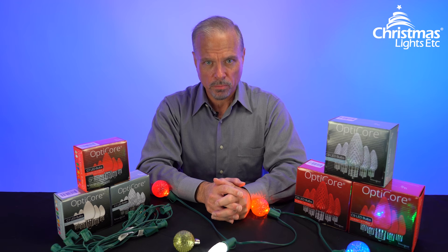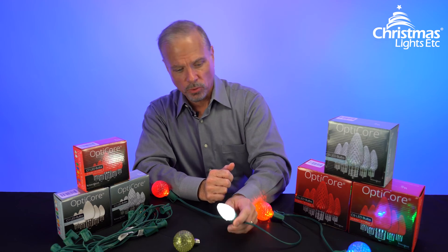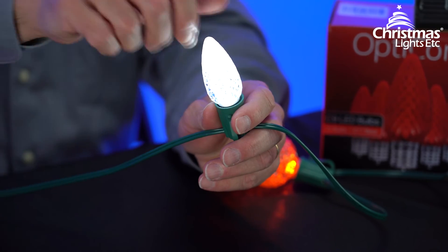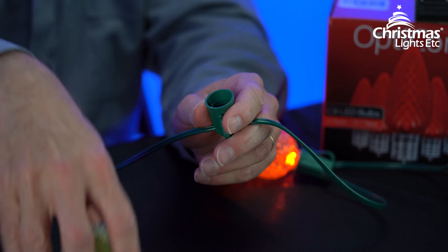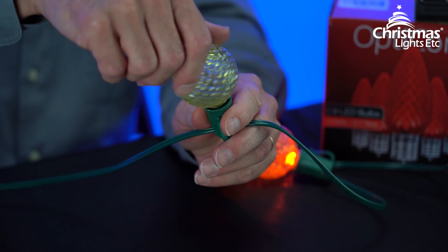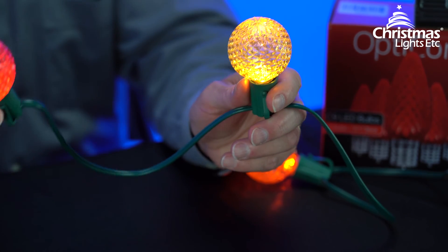One great thing about stringers and bulbs is you can swap out bulbs and use the same stringer for different occasions. You may use stringer with C9 bulbs for Christmas lights, then in the summer use the same stringer and swap out globe lights for beautiful patio lights that you can enjoy in the warmer weather.